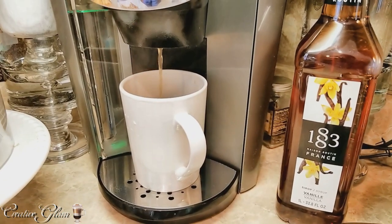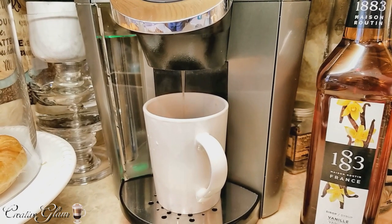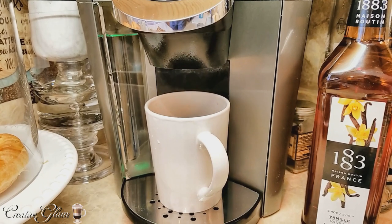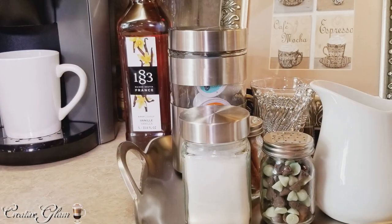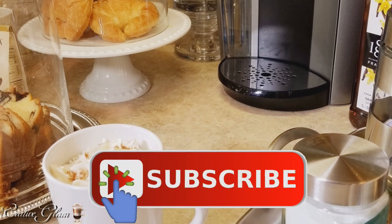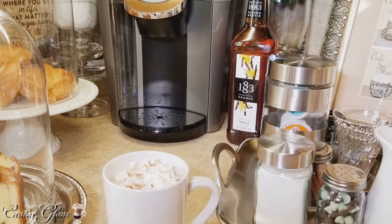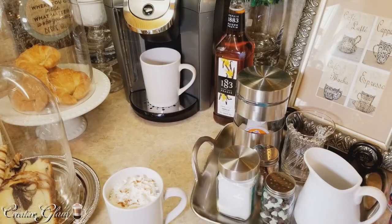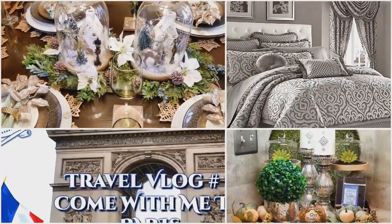Leave me a comment — I'd like to hear from you. Thanks for watching. I hope you enjoyed my coffee bar setup and I hope it gave you some inspiration and some ideas for your own coffee bar setup. Remember to like and share my videos because it helps my channel to grow. Also remember to turn on your notification bell so that you don't miss out on any of my latest videos. I also have other videos linked down below in the description box — be sure and check them out too. Enjoy the rest of your day and I'll see you next time right here on Creative Glam. Bye!